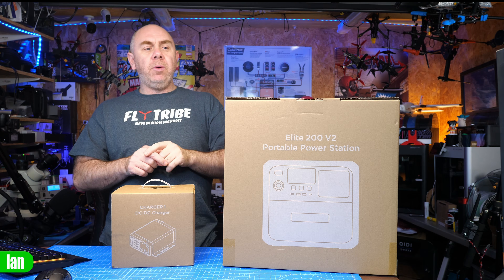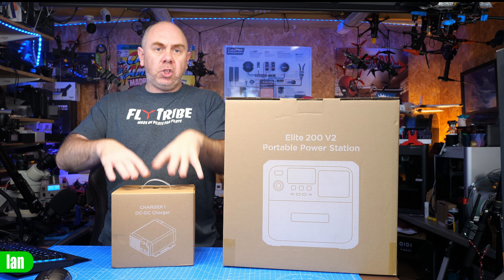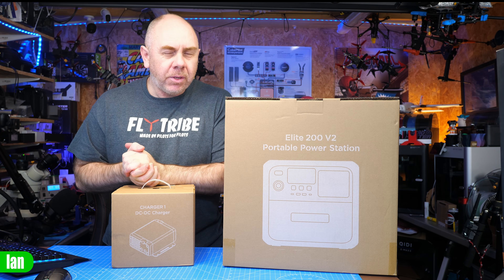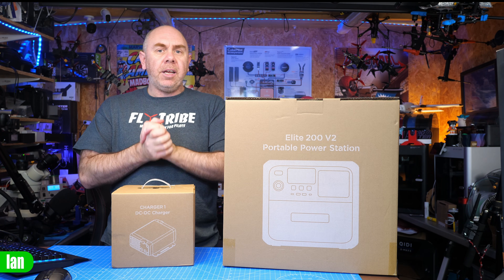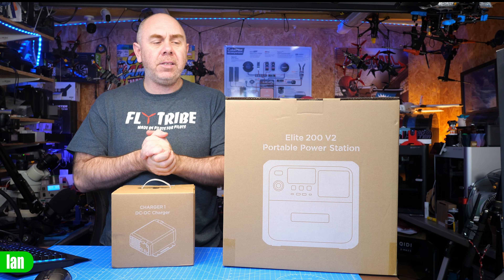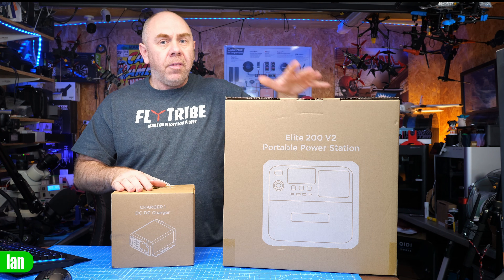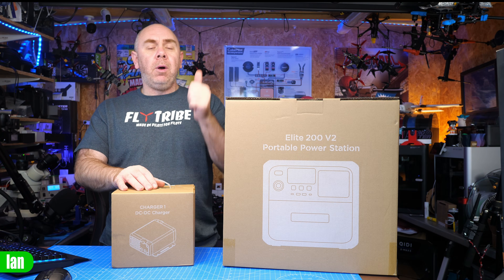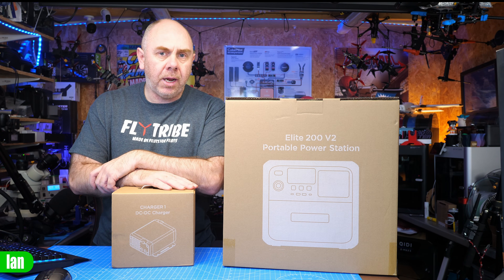Today, what we're going to do is take a look at the Elite 200 Version 2, then we'll take a look at the DC Charger, and at the very end I'm going to share my thoughts. Just before we get into this, I need to be crystal clear: Bluetti did reach out to me and send these over to me to take a look at for free. They have not paid me to make this video, they've not seen this video before it's been published, and as always, my thoughts are entirely my own.